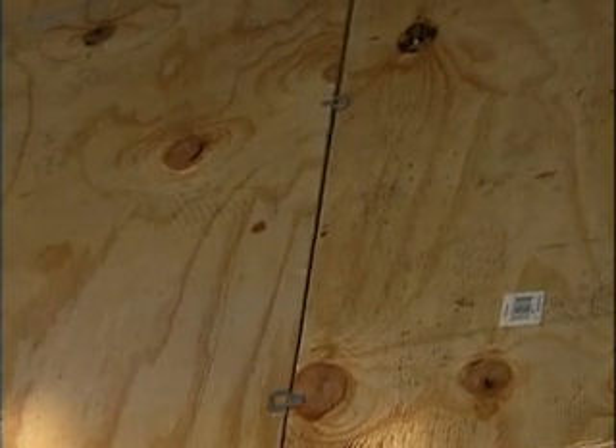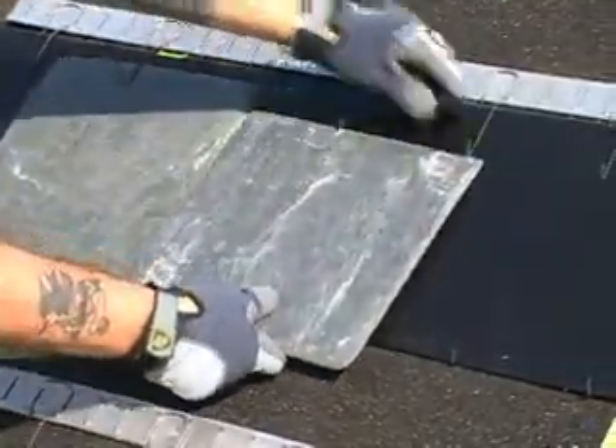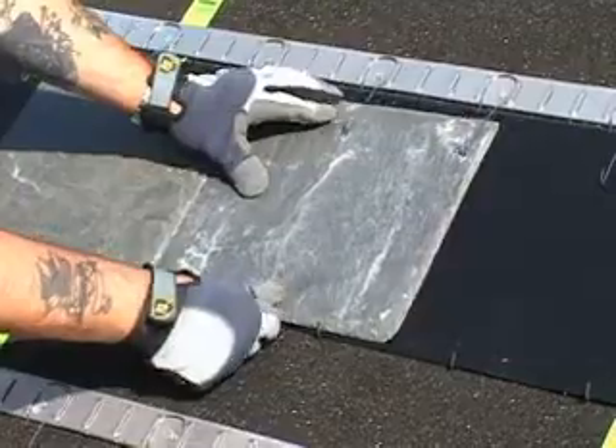The deck must be completely even and flat. The true slate premium roofing system will conform to the deck surface, so an uneven surface will cause the slate to look uneven.